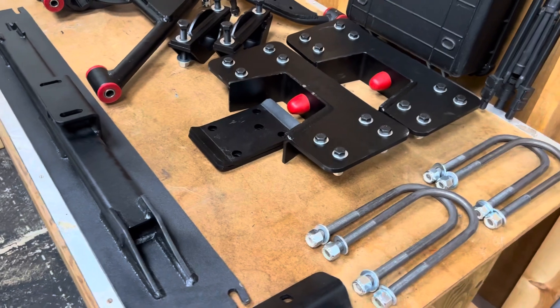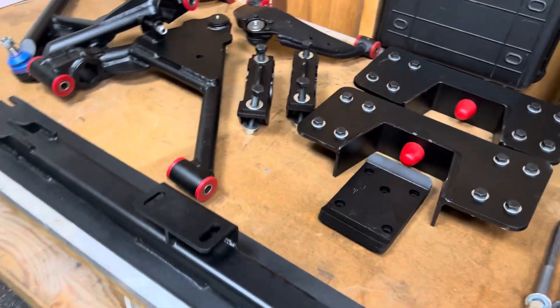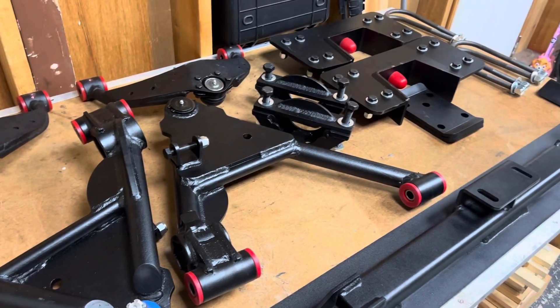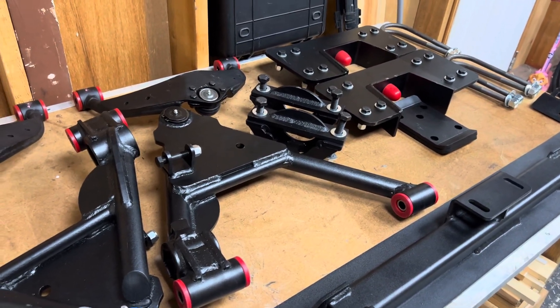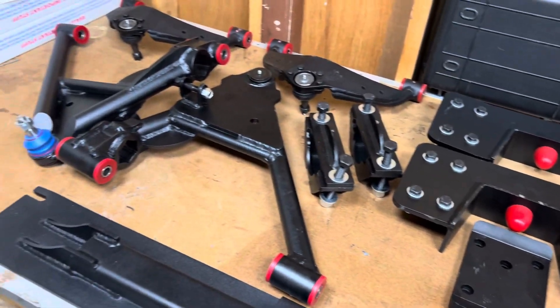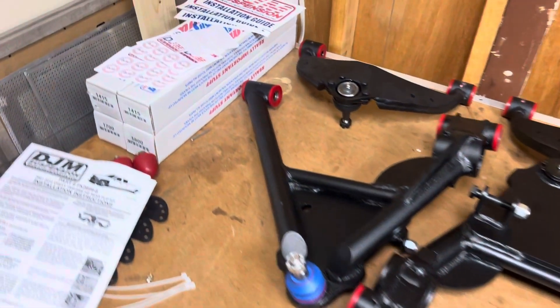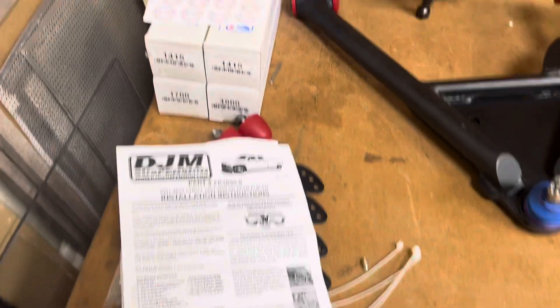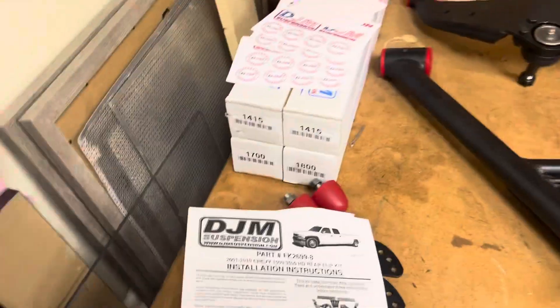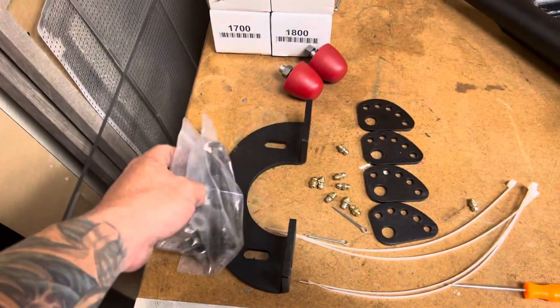Looking forward to putting it in — super excited. It's going into a single cab long bed service body truck. It comes with full instructions, some stickers, some installation guides, and it also comes with a carrier bearing kit.